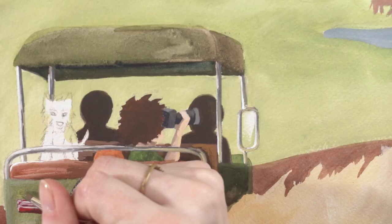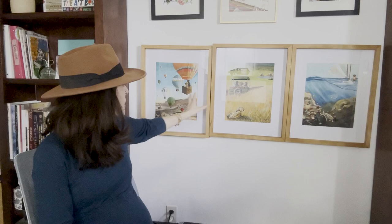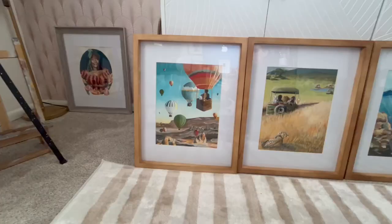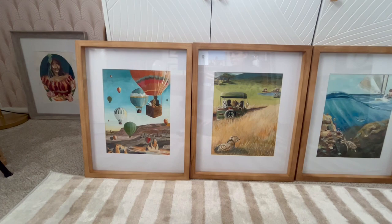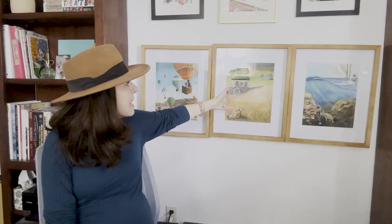One of my favorite things that happened accidentally about halfway through the series — but ended up being a really powerful tool — was the use of a through line. You'll see in these three pieces that there's a line that starts here and slowly makes its way up and all the way over into the ocean, and that through line gives you momentum as I'm telling the story. The color palette also shifts: we start with an equal parts blue and orange palette, move into the safari scene where it becomes more orange and green, and finish off with a lot of blue again — but the rocks bring back those oranges and yellows from throughout the series.